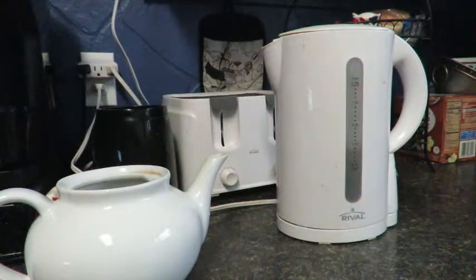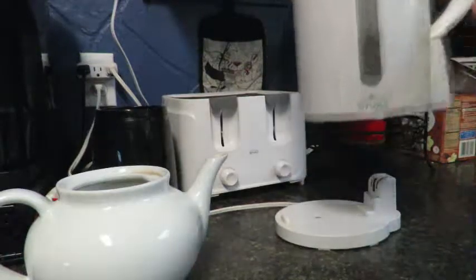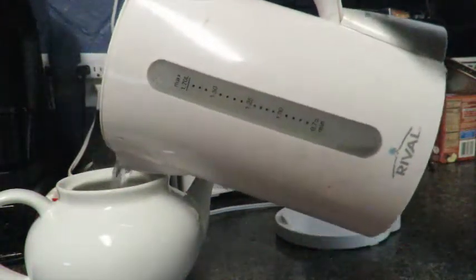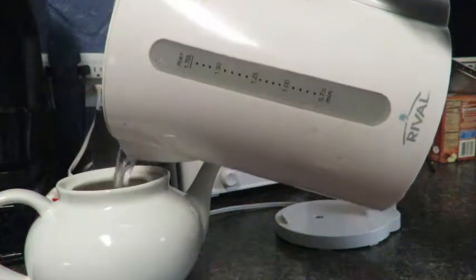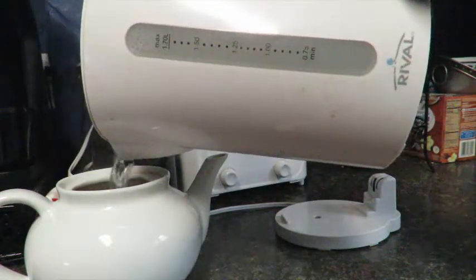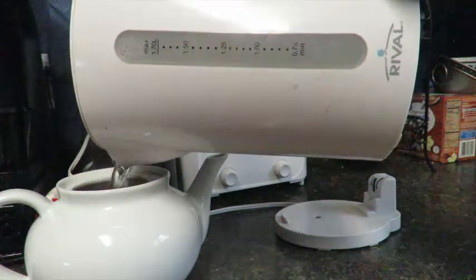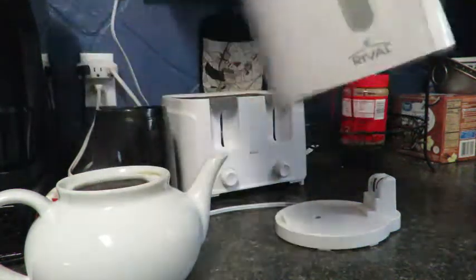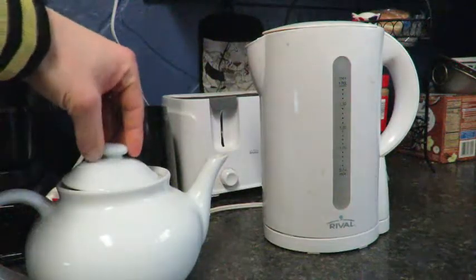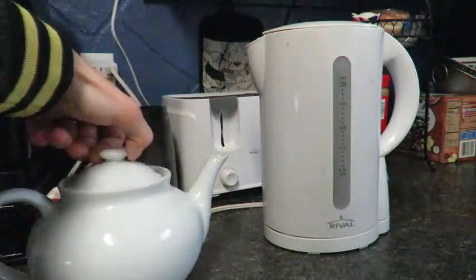When your kettle is finished boiling, immediately after it's finished boiling, pour it into your teapot. Then put the lid on top — make sure it's the right way round.